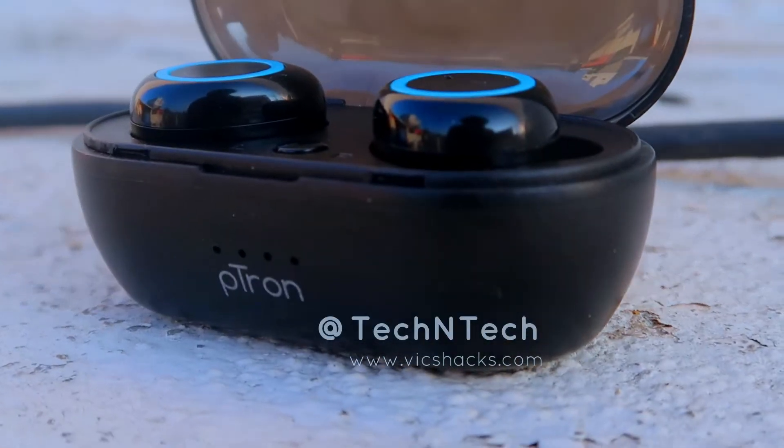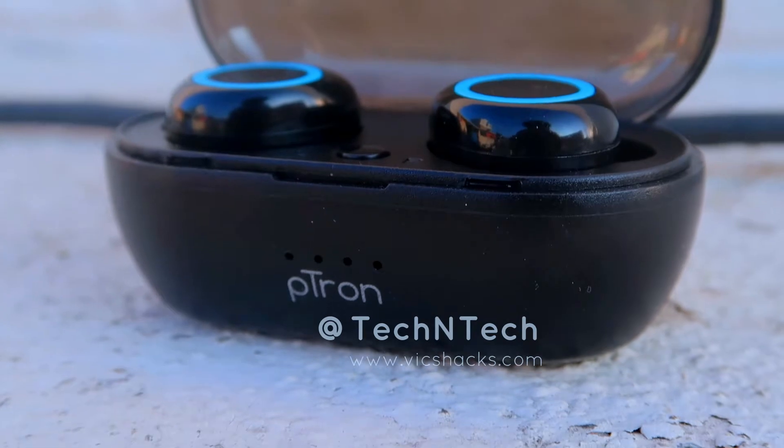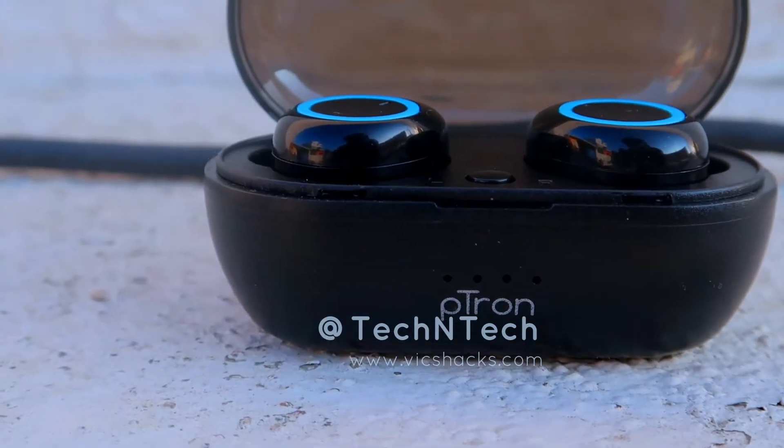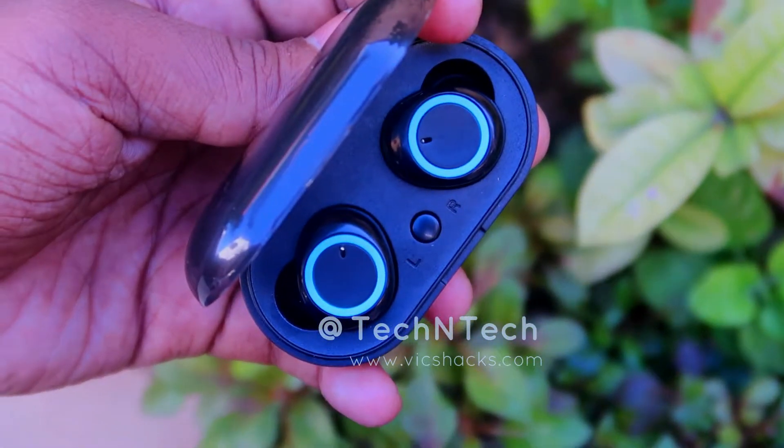On the front side it comes with four LED lights that denote the battery level of the charging case. A single LED blinking means 25% battery, two LEDs means 50%, and four LEDs means the charging case has a full battery. Inside the charging case are the pair of earbuds, which are charged through this case.